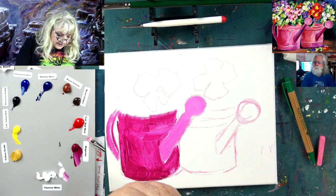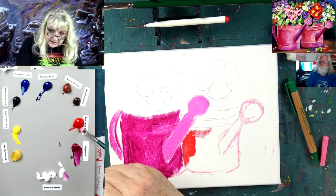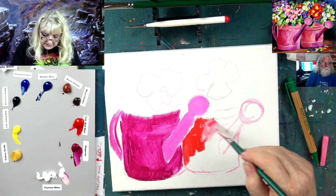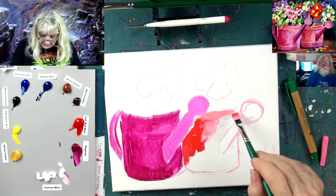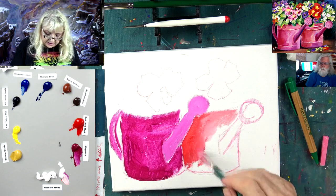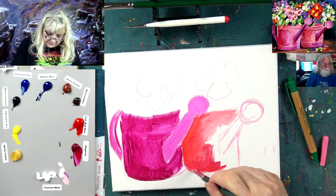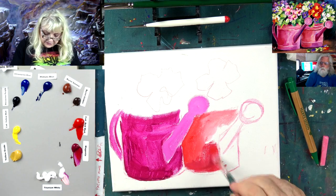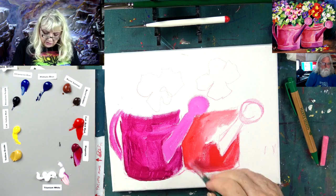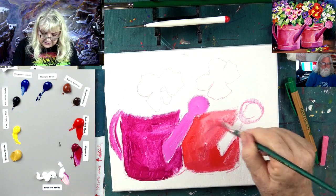You have to buy magenta - you can't take red and white and mix it to get that color. For instance with cad red medium on this second can, it's still going to be pink, but I'm mixing a little cad red and magenta together for this part because this is just the first layer. I want to be able to see the cans and block it all in. I want these watering cans to be bright, so we didn't want to paint them over anything dark.